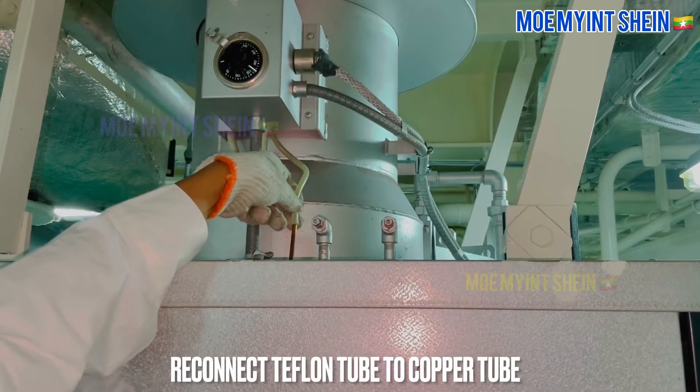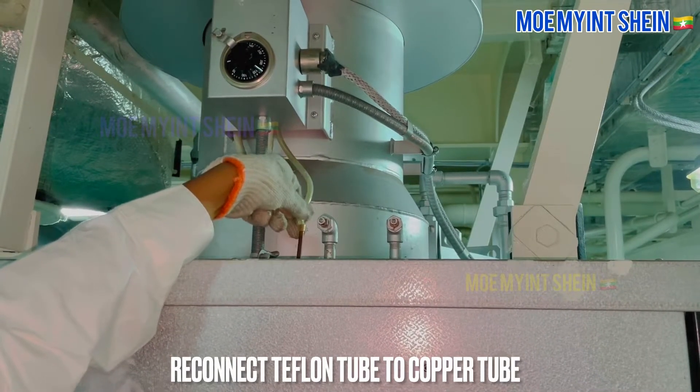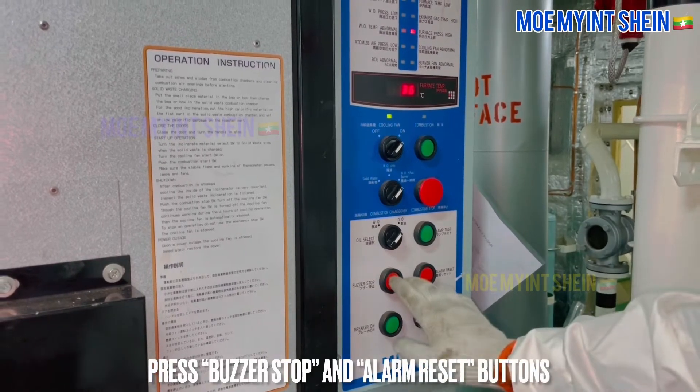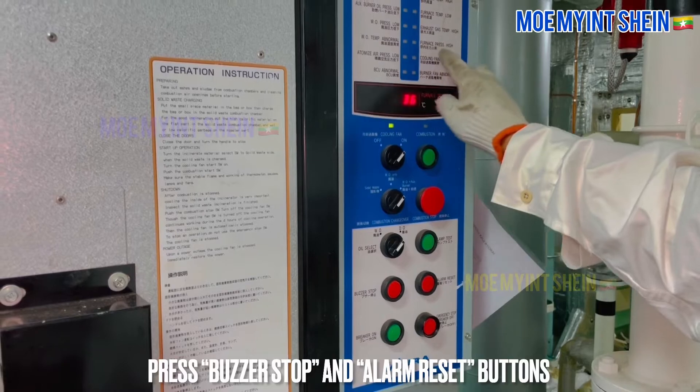Before reset alarm, reconnect teflon tube to copper tube like normal condition. Press buzzer stop and alarm reset button to deactivate alarm.